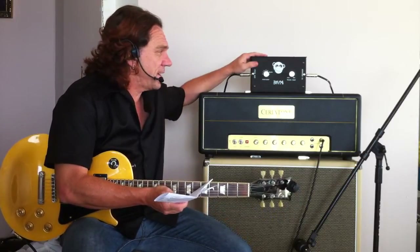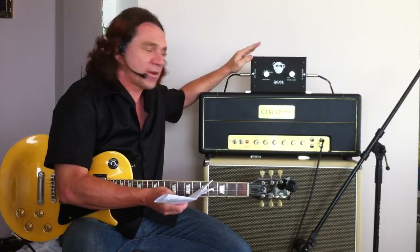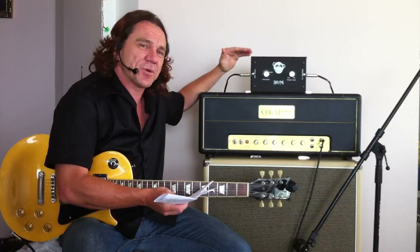Right now we're having a look at the Big White Monkey 100 Watt Attenuator. This can be used on any kind of valve head, anything up to 100 watts.